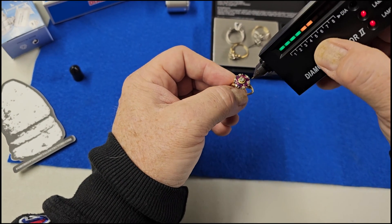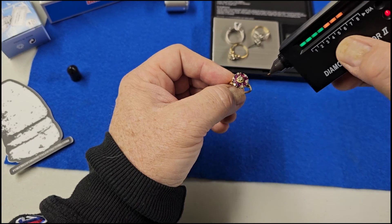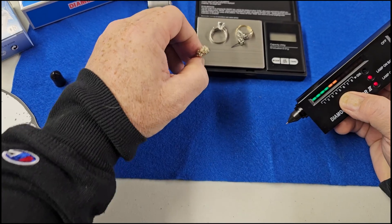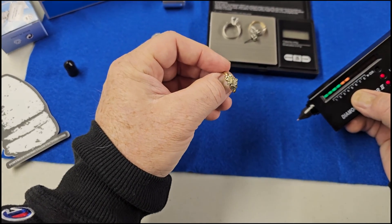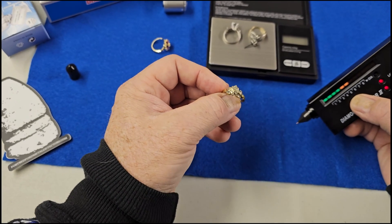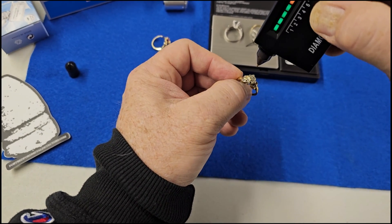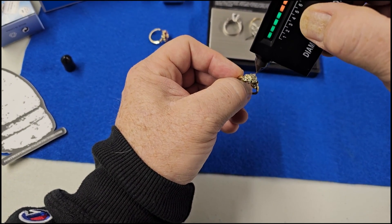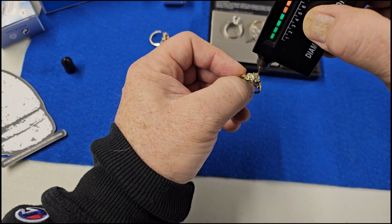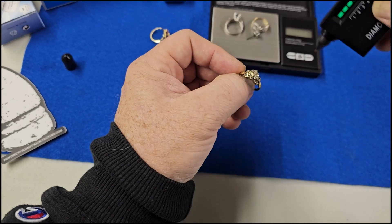Let's test another one here. These are harder to get to because they're really small and there are a couple of diamonds missing out of it, but I'll do my best to get on one of them. There we go — they are real diamonds as well.